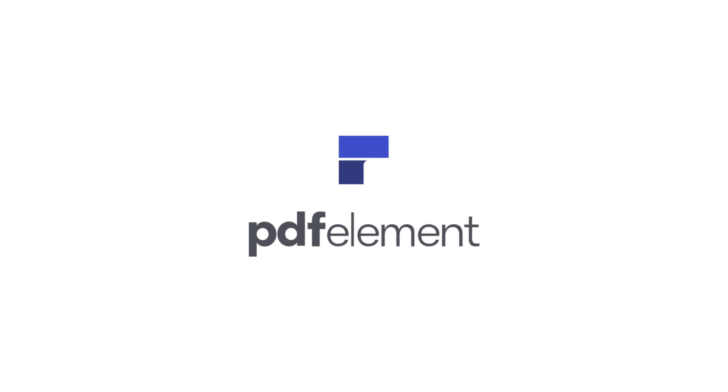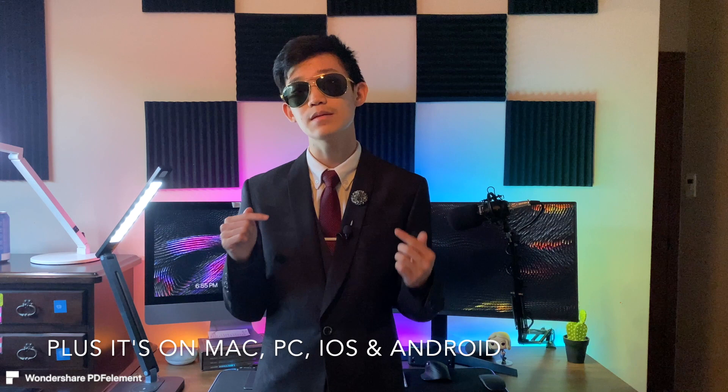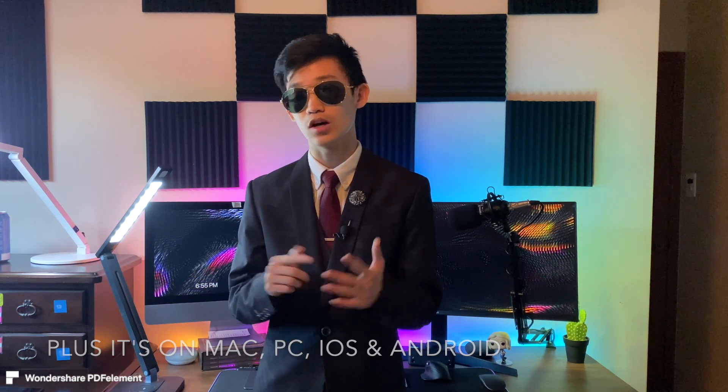This video is sponsored by PDFelement. So why am I making this video? Well, it's sponsored. But also, I've been using the product for over three months. It's the best PDF editor on the market. It's super intuitive and cheap. It's the best alternative to Adobe — but it's just so much better and it's cheaper.